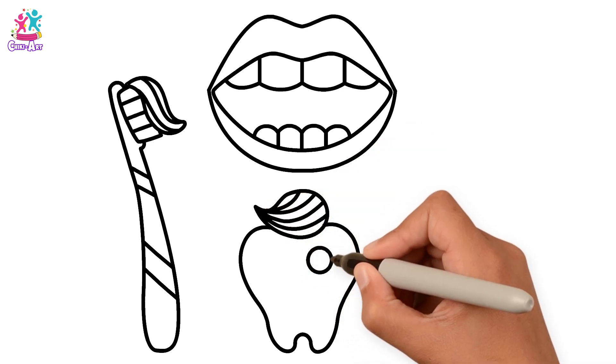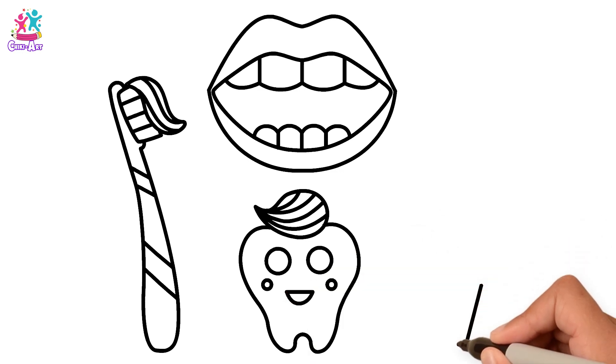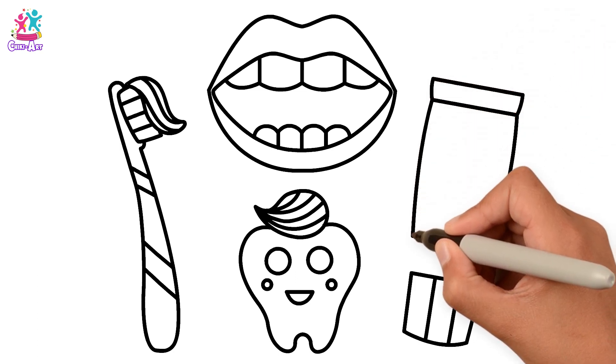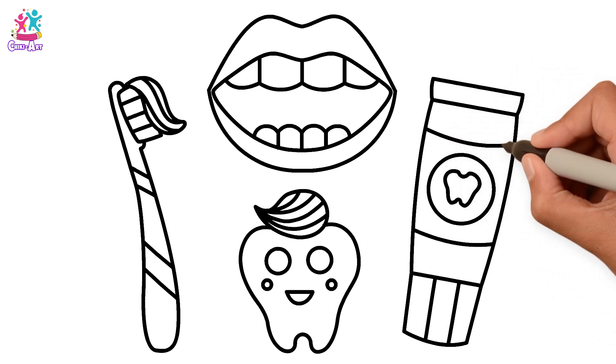Let's draw one big tooth all by itself with a dash of toothpaste on the top — and a smiley face! Time for the toothpaste, drawing the tube, and a picture of a tooth on there.